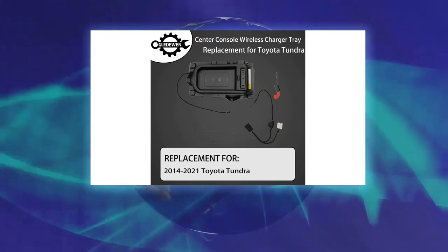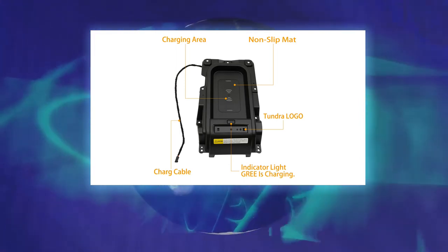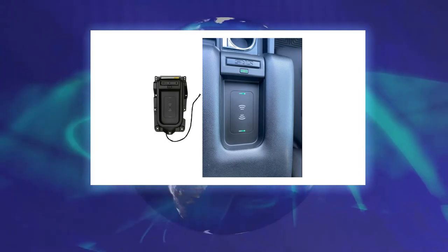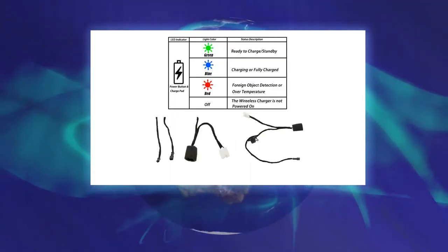Fit for 2014, 2015, 2016, 2017, 2018, 2019, 2020, and 2021 Toyota Tundra. Works just like OEM at half the price. 15W fast car wireless charging pad — automatically adjusts the current and stops charging when fully charged.